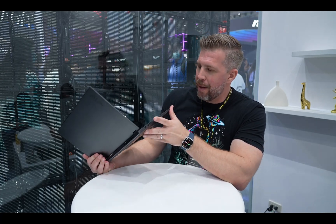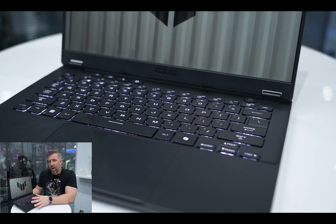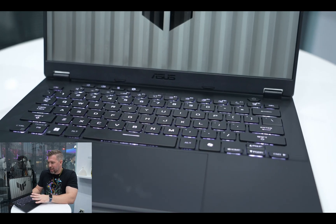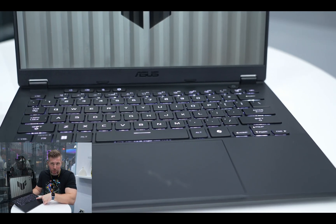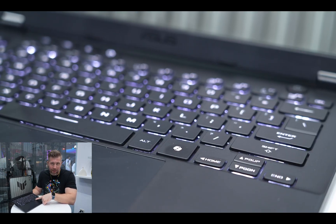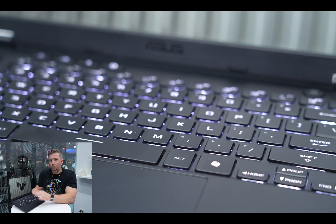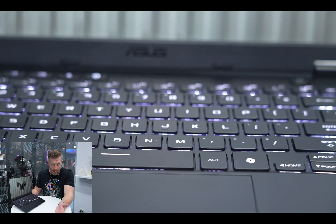Overall, this is a promising laptop that should have good performance. The backlighting on the A14 is bright and more vibrant across the entire key — an improvement over the G14. There's also a Copilot button on the A14.